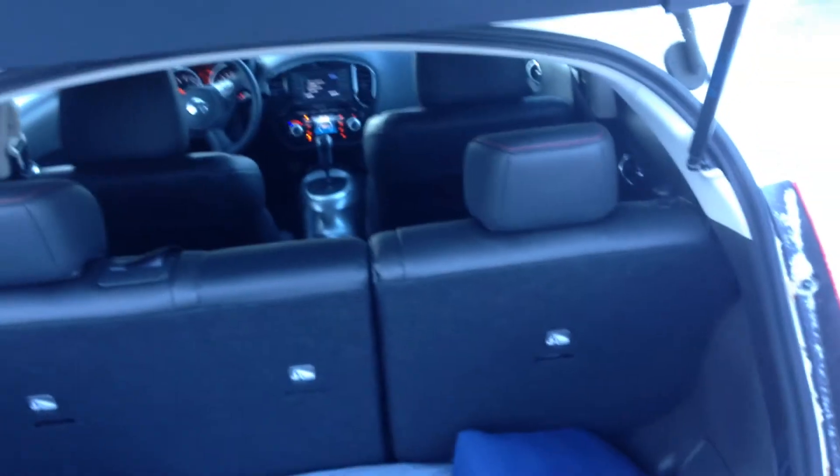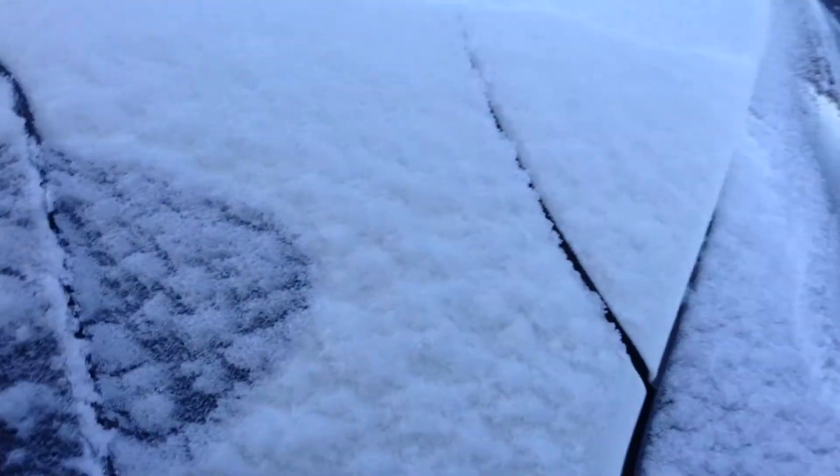Now if we open this up, you actually have a built-in Rockford Fosgate subwoofer right there. 60/40 split back seats. Privacy cover — nobody can see your stuff. And the back seat here has a nice premium leather interior with red stitching.